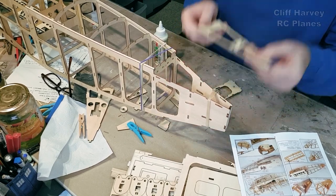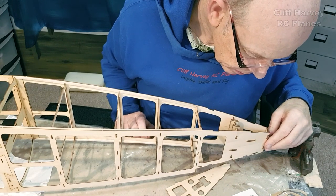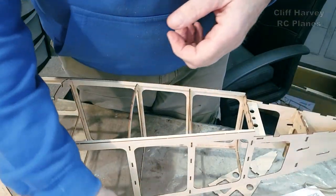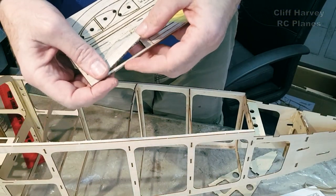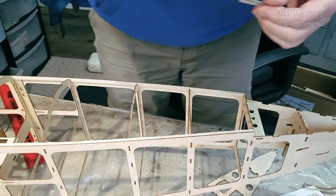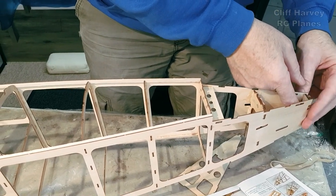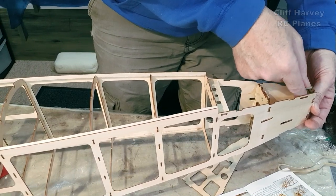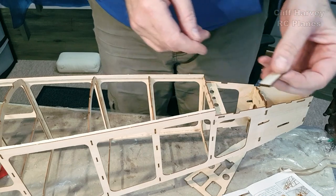Two triangular pieces are notched and fitting from the bottom and top. I have a feeling this is F14, which is a bit that goes on the inside because it needs more wood in there for the hinge. I found F14 quite quickly — it had to be in a thicker piece of balsa. That goes in there for the hinge reinforcement.